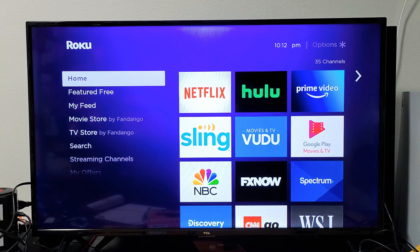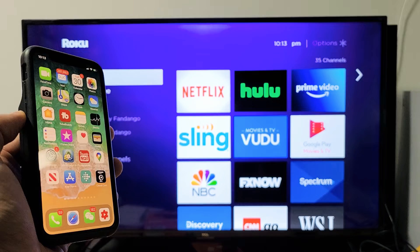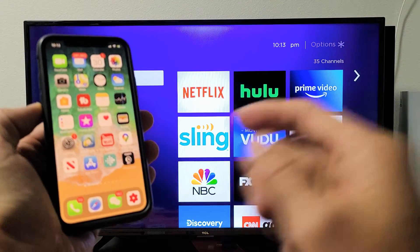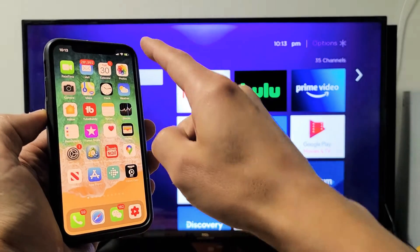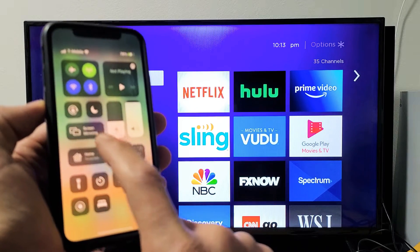Now it doesn't matter where you are on your screen. Simply go ahead and grab your iOS device and go to your control center. This is an iPhone 11 Pro. To get the control center on this phone, top right hand side, slide down. This is the control panel and you can see screen mirroring right here.